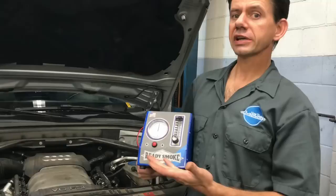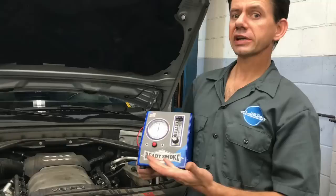So if you're in the market for a smoke machine, this is a good one — I would highly recommend it. I'll link up this smoke machine in the description of the video. I'm Brian Essel from How To Automotive. Thank you guys for watching, I encourage you to subscribe, and I invite you to head over to HowToAutomotive.com for more valuable videos like this.